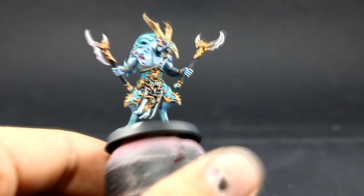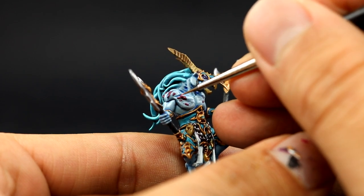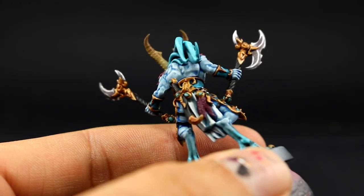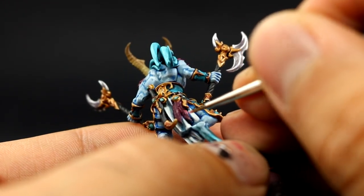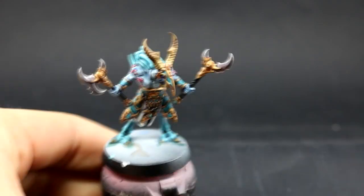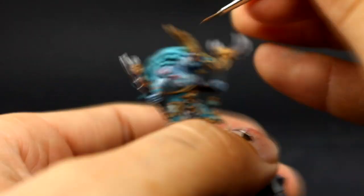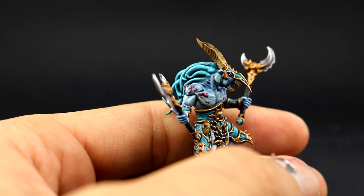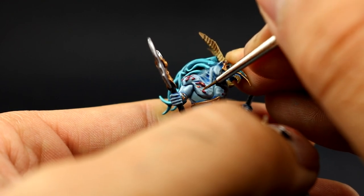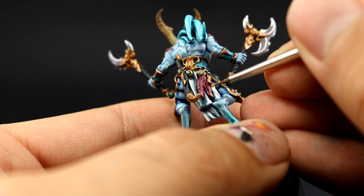With Pink Horror I'm going to start highlighting all of the places that I want to be pink — the feathers and the texture on the chest and things like that. Just cover most of the area leaving a little bit of the other color in the deepest parts, and in the feathers feather the color toward the edges to create lines that look like feathers. Next I'm going to use Flayed One Flesh for an extreme highlight on the pink, making it look a little more flesh-like and bright — applying it to the very pointy parts of the chest and shoulder texture and the very edges of the feathers.